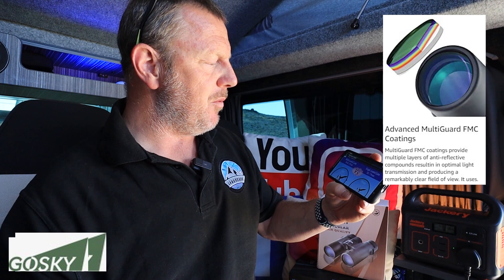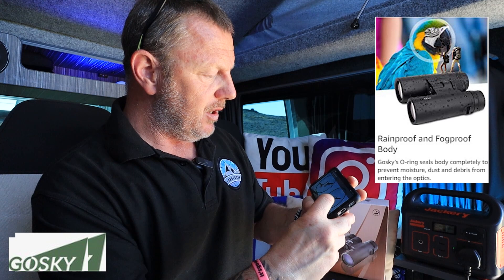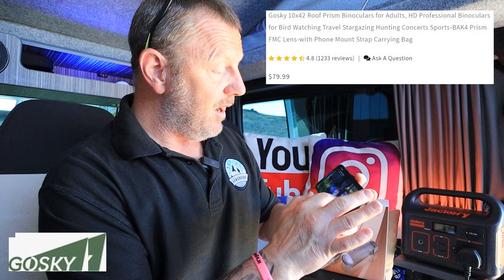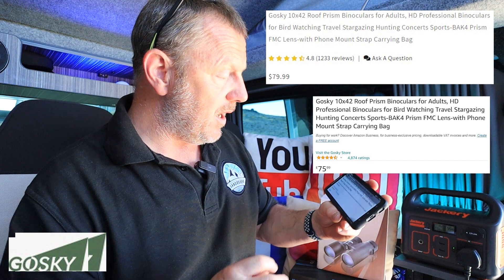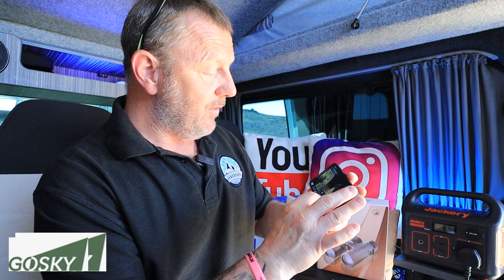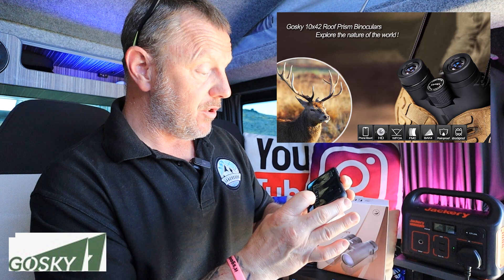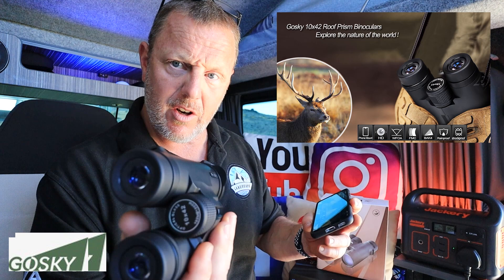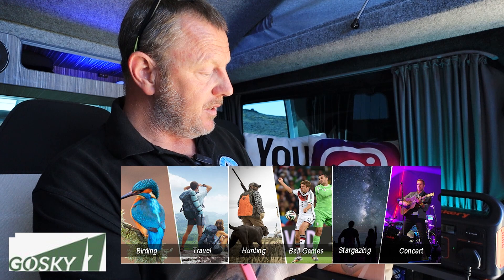Prisms are to do with the glass and it's going to give a lot clearer, sharper looking image. On Amazon they're $75.99, and on the Goski website they're $79.99. They have a phone mount, HD, and they're a WFOA wide angle with BAK4 prism. They are also shock proof and rain proof — that nice rubber feel probably stops moisture getting inside. They're also listed as fog proof.